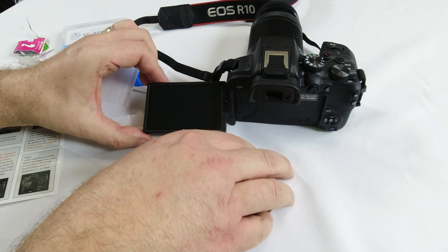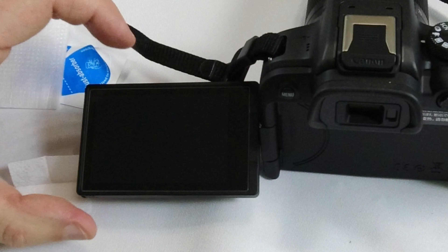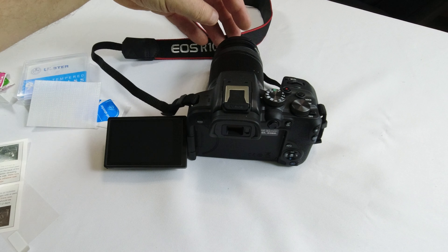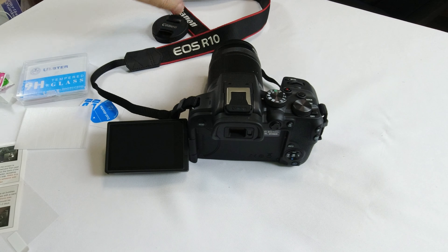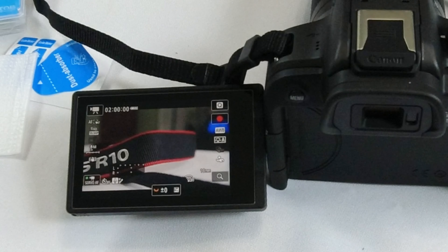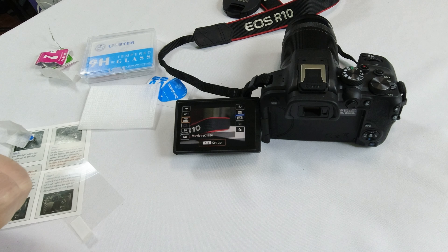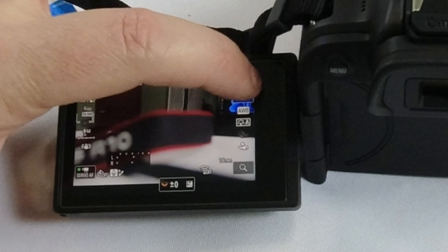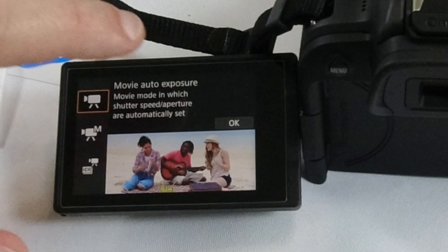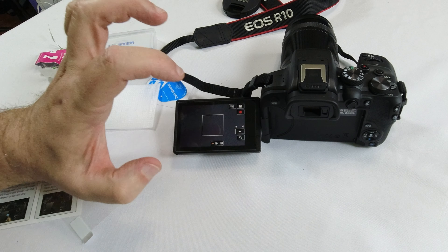It will automatically seal. Any bubbles in there will actually disappear in a day or two. Make sure it's lined up well — it sealed very well. Now for the big test: turn the camera on, take the lens cap off, and press the screen. You do have to press slightly harder than without the protector, but everything seems to work in every part of the screen.